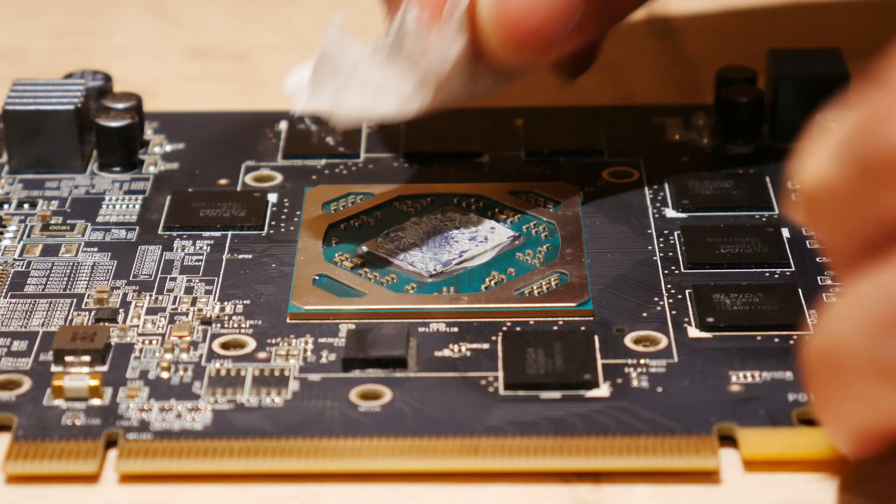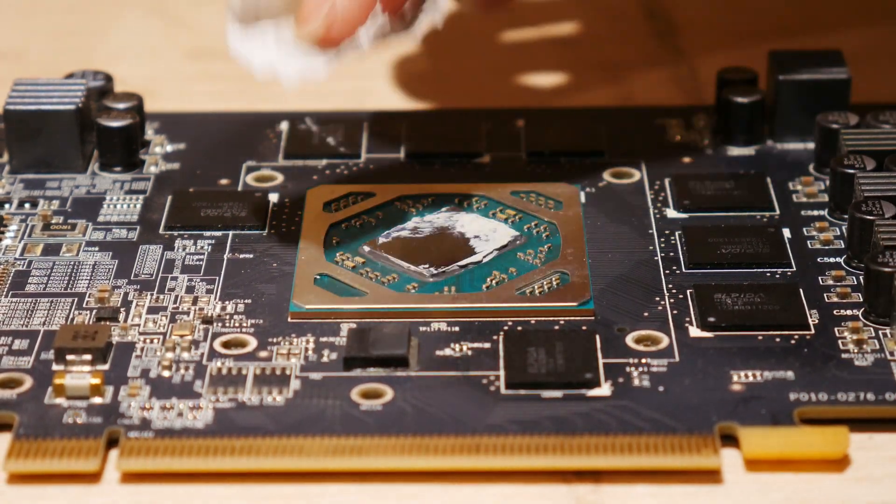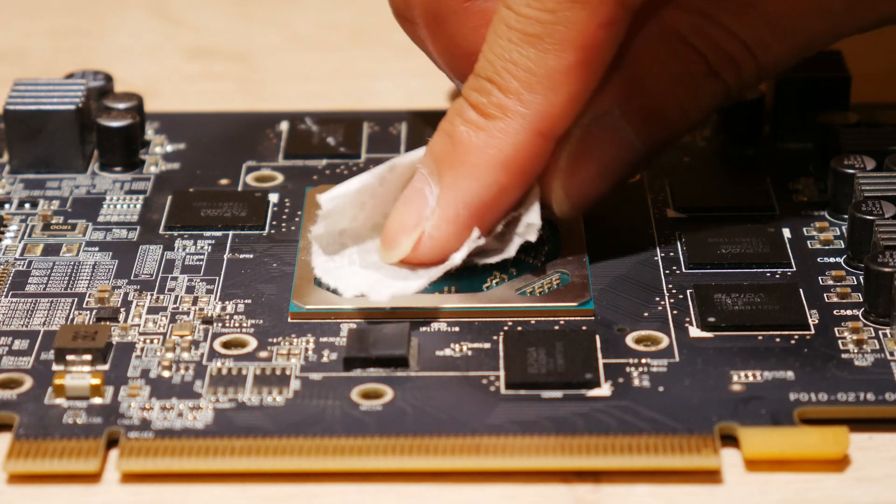Let's remove all thermal paste with isopropyl alcohol and have a look at the card. This may need a bit of work if your thermal paste is old and hardened.